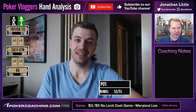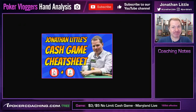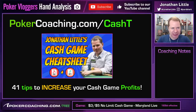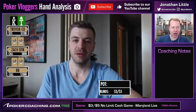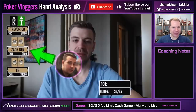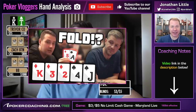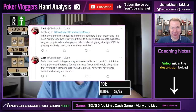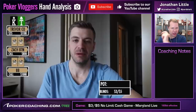King-10 offsuit is not quite the nuts, but it is close enough. If you are unfamiliar with raising over limpers, your poker game needs some work. Check out pokercoaching.com/cashtips for 41 of my best cash game tips on a downloadable chart. Facing a limper, we raise it up with the King-10, perfectly fine and standard. Zach makes the call on the button — he actually played a hand against Trevor in a previous hand I reviewed. These two players seem to have a little bit of chemistry together when it comes to fighting hard at the poker table. So: limp, raise to 25, cold call on the button.